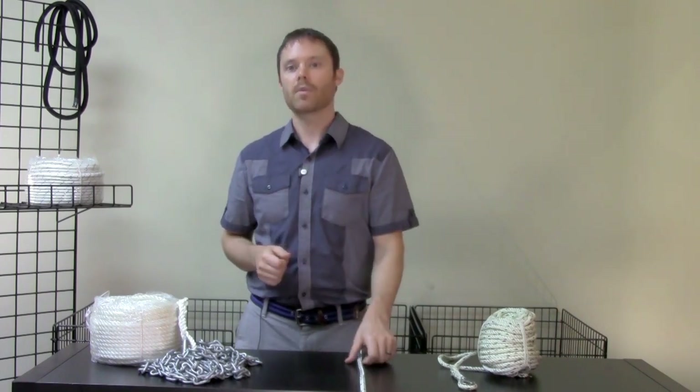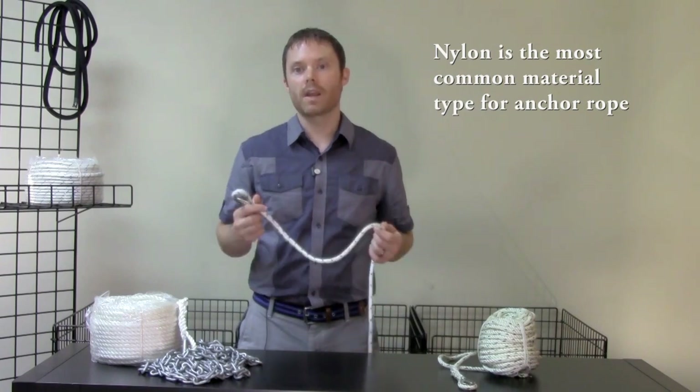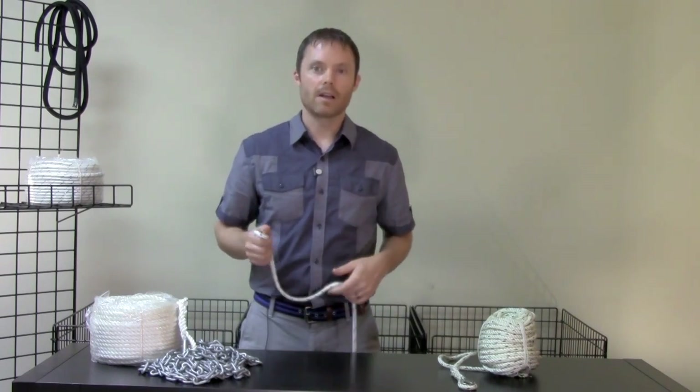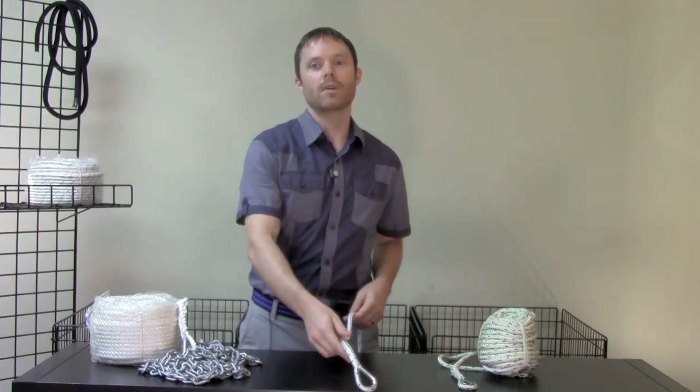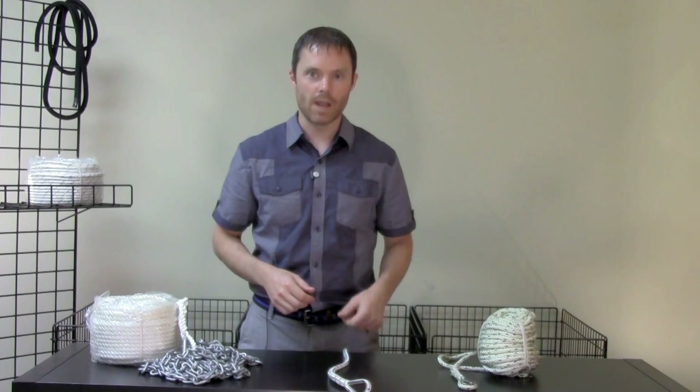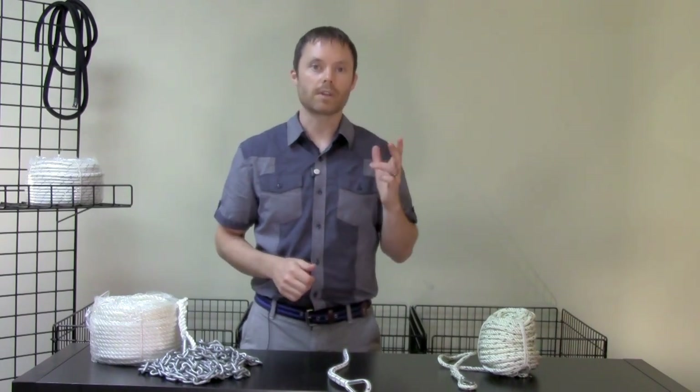Anchor rode is generally made of nylon, chain, or a combination. Nylon rode, such as what I'm holding here, is used in most anchor rodes and is valued for its lightweight and elasticity. A lighter rode is easy to haul and stow, and the elastic properties of nylon mitigate the stress of peak loads on the anchor, which provides a more secure hold.